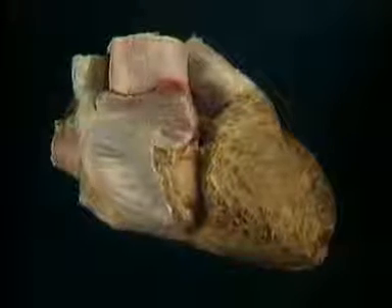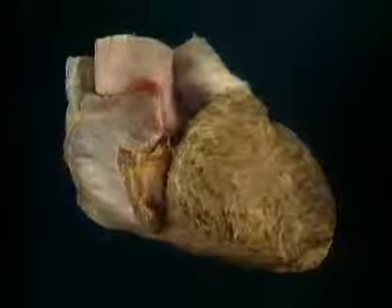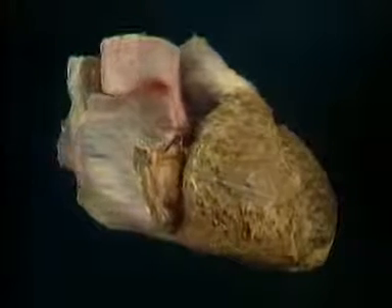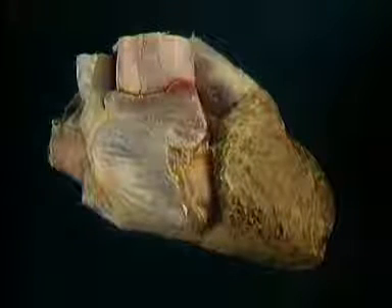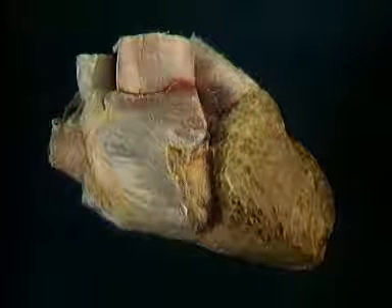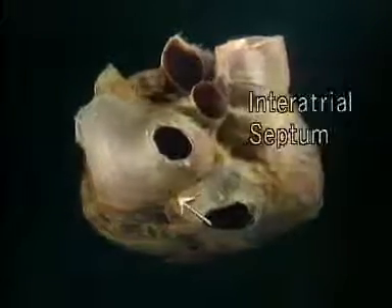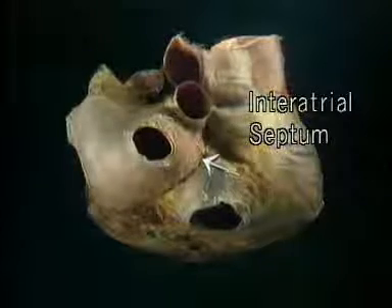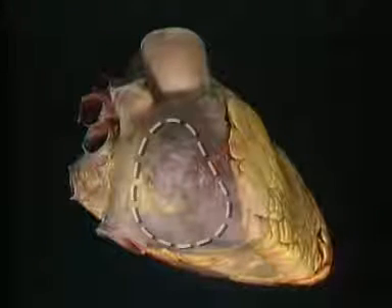The thin wall of the right atrium is formed largely of muscle. When the atrium contracts in diastole, the blood in it passes forwards into the right ventricle through the right atrioventricular valve, or tricuspid valve, which is here. The left atrium and the right atrium are in contact here, where they share a common wall — the interatrial septum — which lies quite obliquely. To see inside the right atrium, we'll remove this part of its wall.